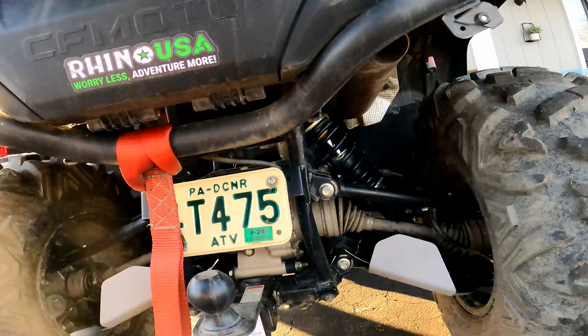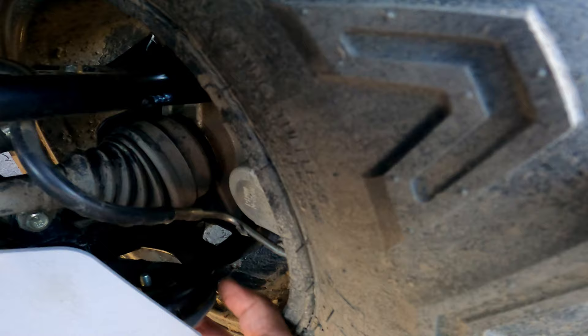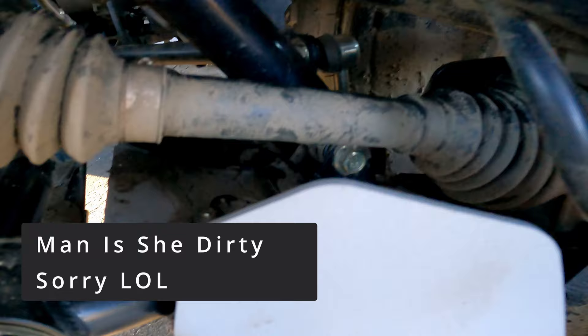Right here in the rear — sorry guys it's a little dirty — there's a hanger here, so you've got to put this hanger, kind of hold it in place, and then this bolt goes up through the bottom. Then there's another hanger right here, and this is my biggest piece of advice to you guys if you do end up purchasing these.